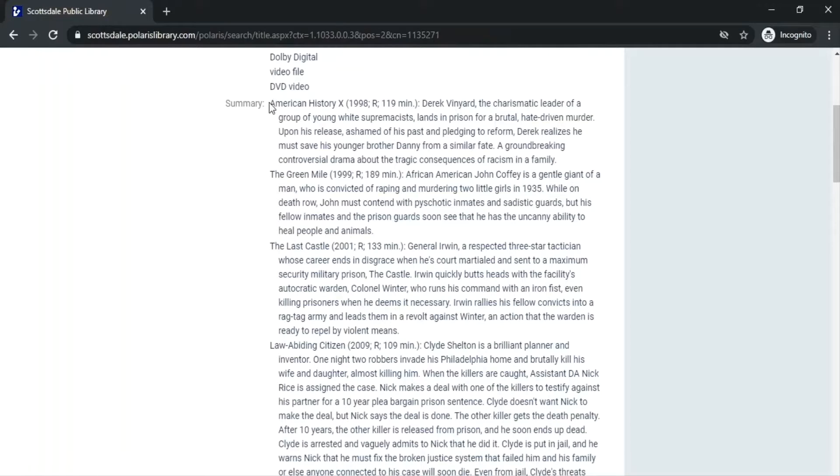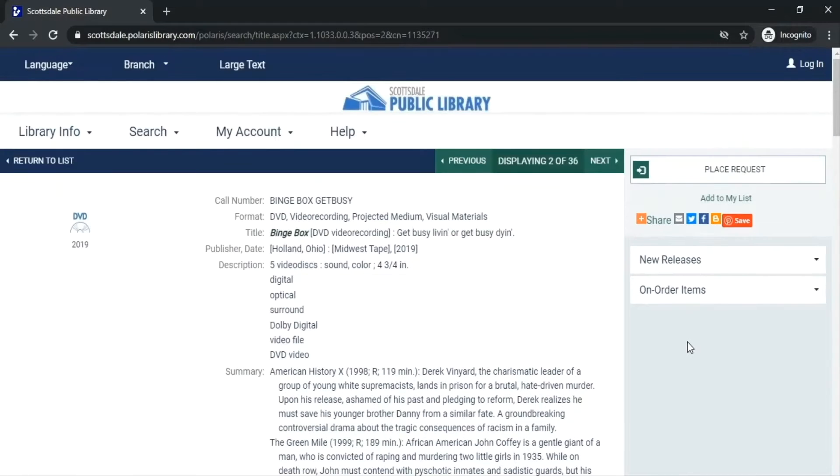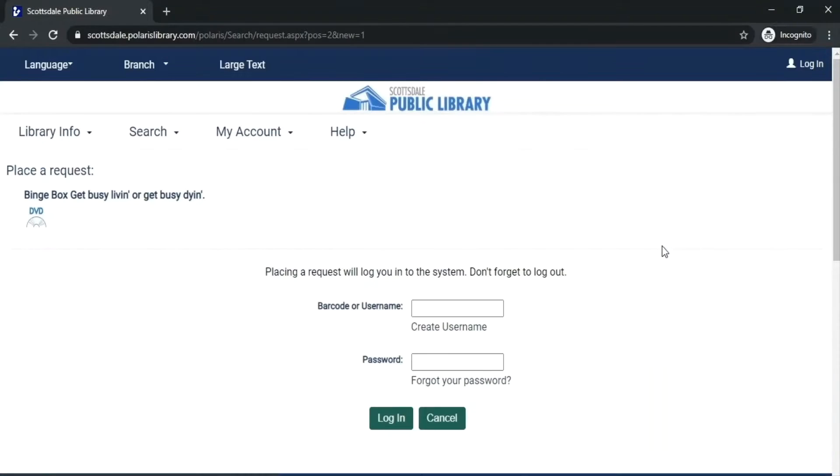For example, this one has American History X, The Green Mile, The Last Castle, Law-Abiding Citizen, and The Shawshank Redemption. If you'd like to place a hold on this, go up to the right-hand part of the page and click Place Request.